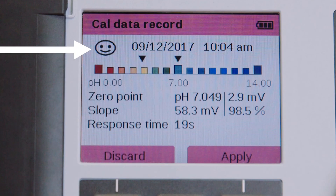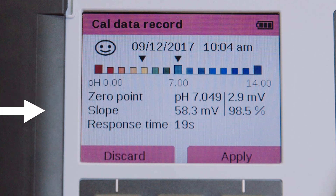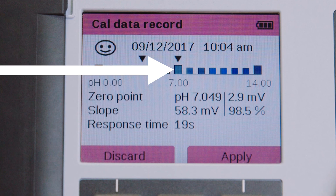Once the process is finalized, the Portavo provides a summary of the results of the calibration. In the top left corner, there is a smiley face indicating that our calibration is good. The specific values of the calibration are also indicated: the zero point, the slope, and the response time of our sensor. There is also a pictograph above these values indicating the two points used during our calibration procedure — you can see the arrows indicating the buffer values of 4 and 7 that were used.